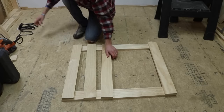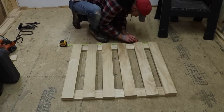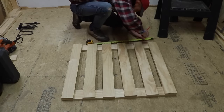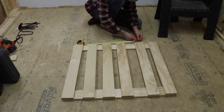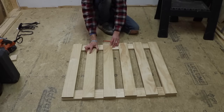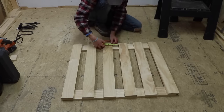Next I laid it all out and tried to figure out how far apart they needed to be spaced. Since I was kind of going as I went and didn't really have a plan, I had to figure out where the center line was, and once I determined that I could space them all out equally. They all ended up being two and a half inches apart, and that was perfect.